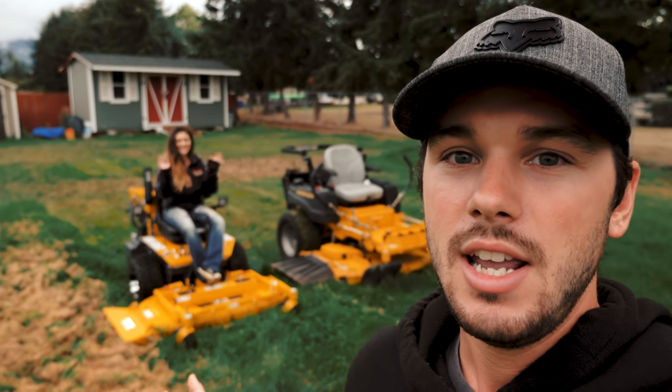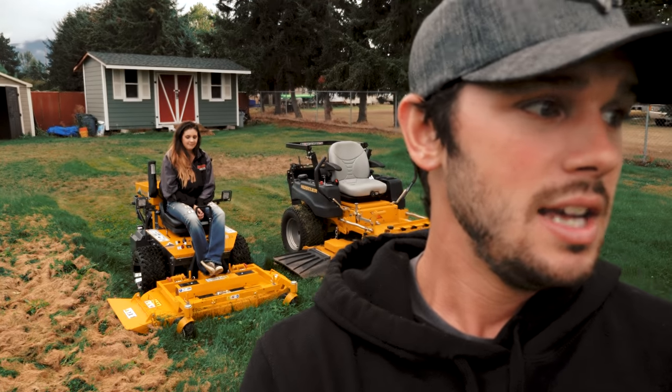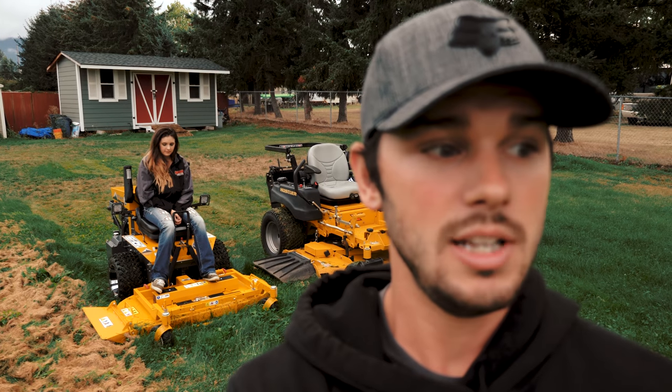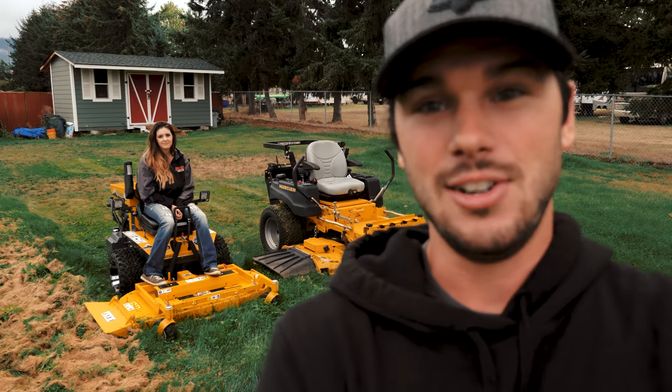We have my lovely wife — she will be the operator on the mowers. We're going to be doing a few passes and seeing how well the cut does. About some of this grass is about four to six inches long, and like I said, it's wet. So we'll see how each one does and go from there. Let's go ahead and get started.